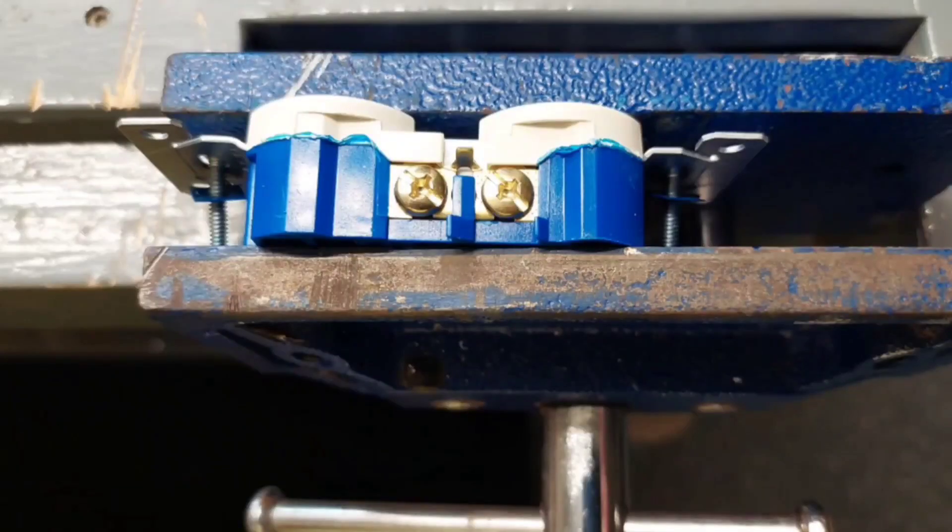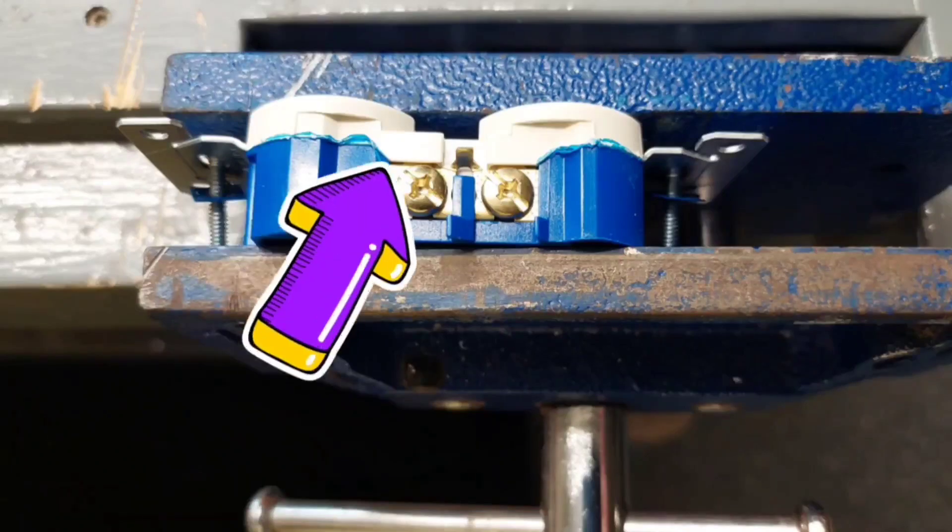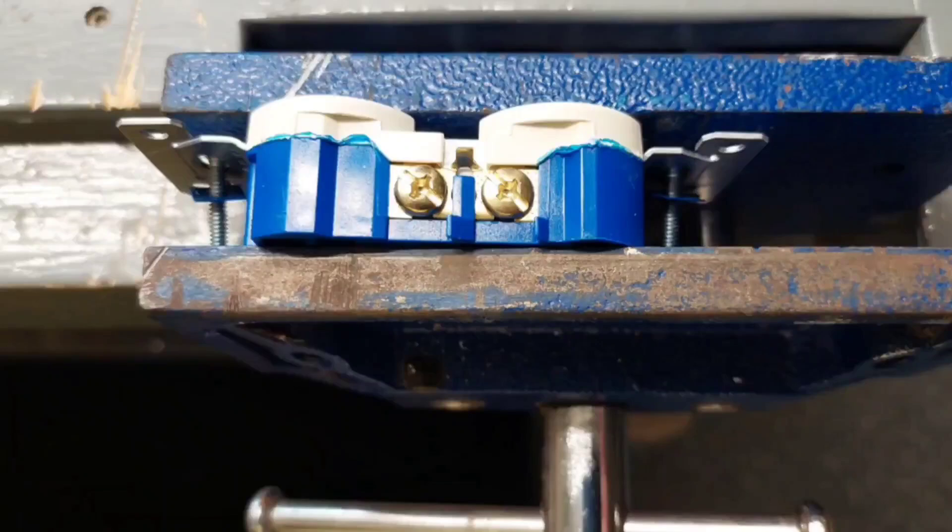The least expensive receptacles have two common characteristics that you'll notice right away. Number one is that the metal that attaches to the wall box doesn't wrap around the receptacle — it passes under the face of the receptacle between the face and the body. That's really important that you not have that, and I'm going to show you why when I open it up.